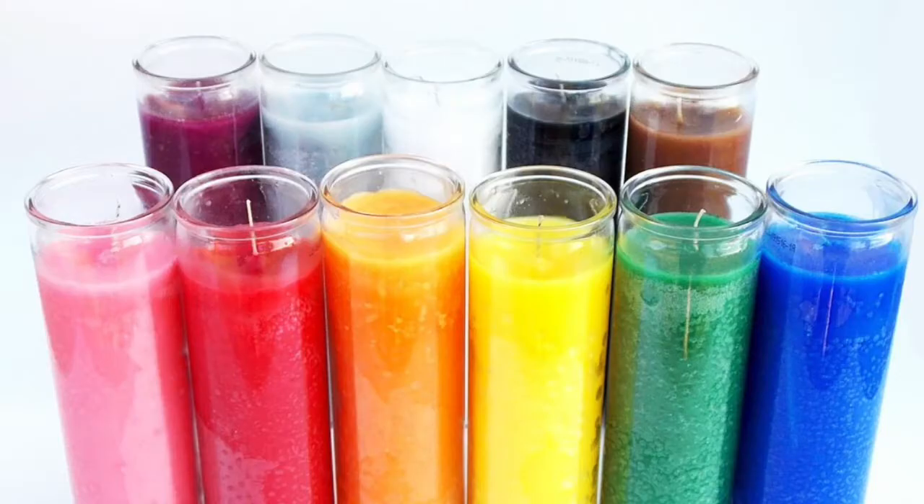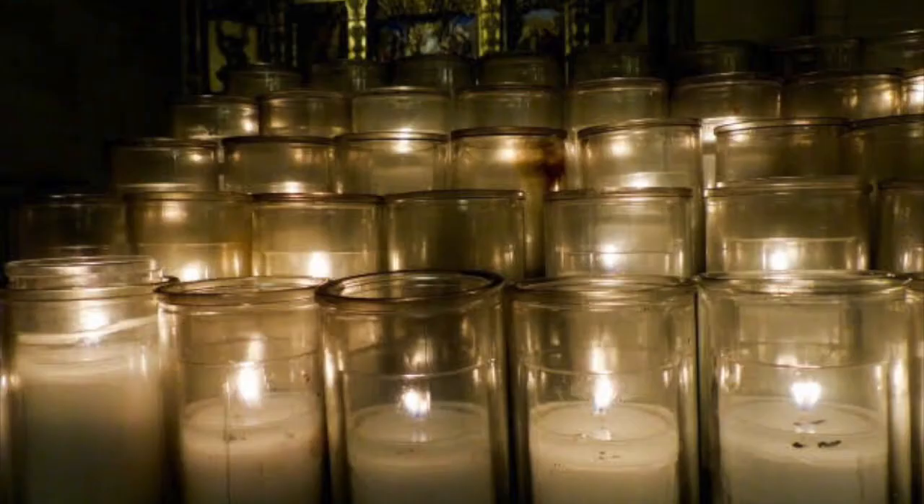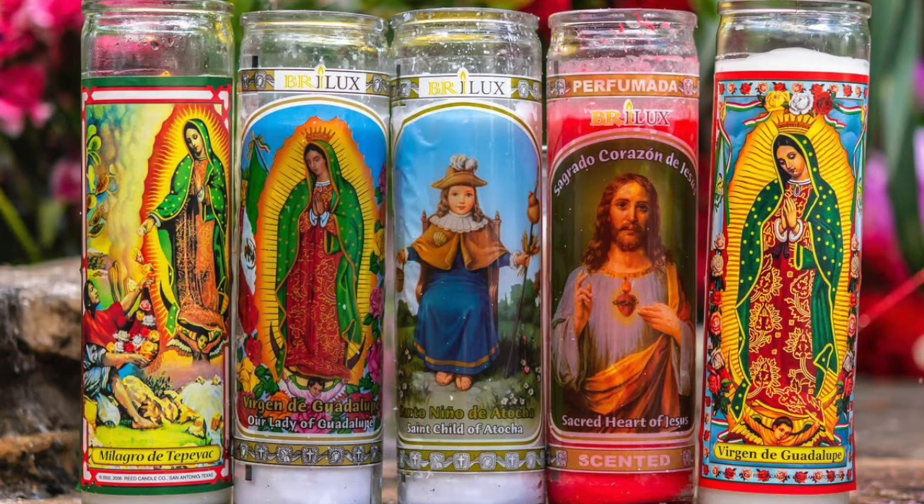Your second choice is monochrome candles — candles that are just one solid color. I suggest white because white is the color of spiritual purity, and I also use monochrome candles myself because you can use them for multiple prayers. For example, you can use your white candle one day to pray to Saint Michael the Archangel and the next day pray to Jesus Christ. But if you're going to use this candle specifically just to pray to Jesus or just to pray to Mary, then I would suggest buying a candle with an image of them on it.